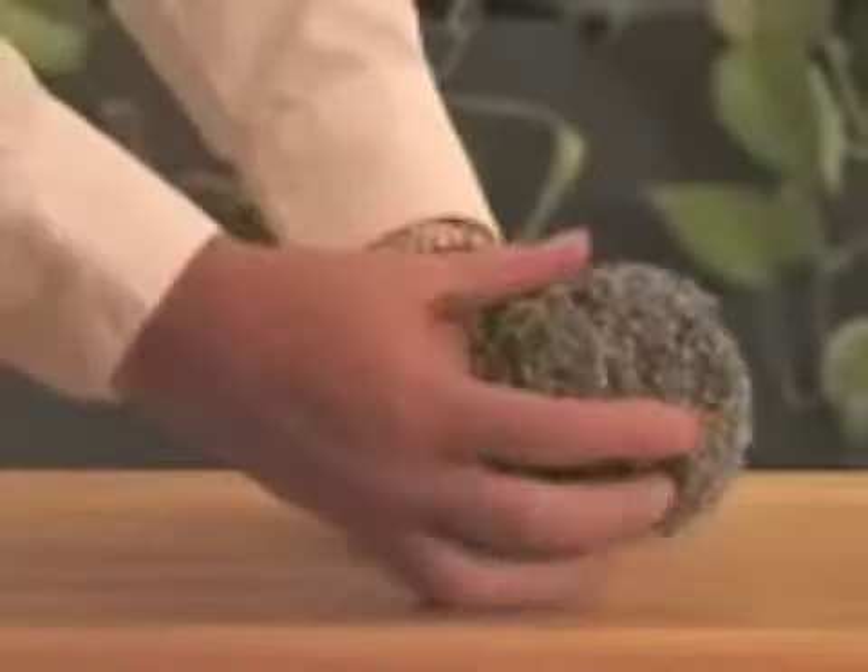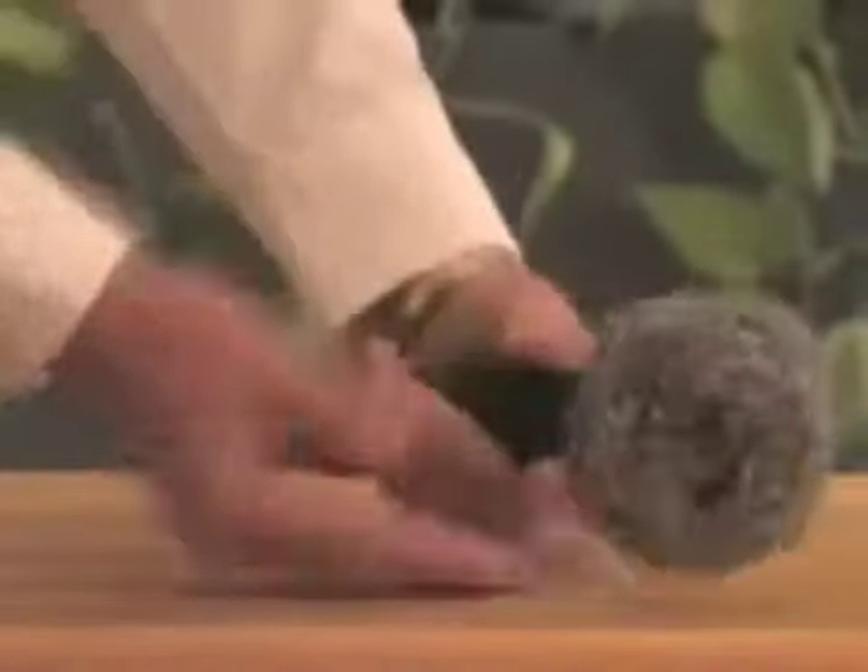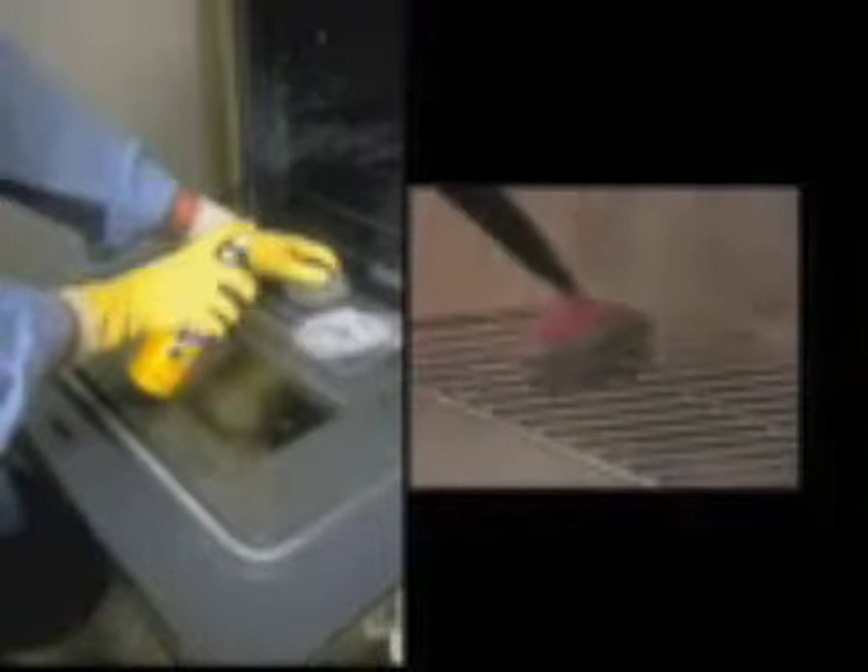Wrap the scrub bud around the two-inch stiff brush to clean ovens and stove tops. You may find you don't mind this job at all anymore because it no longer involves harsh chemicals, their fumes, or rubber gloves.